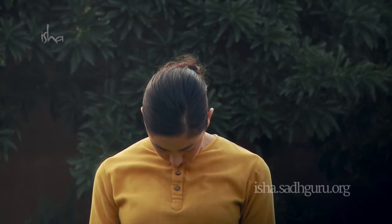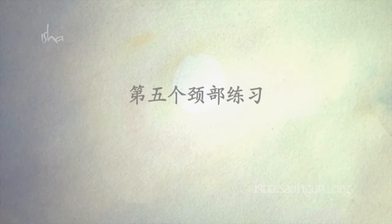This is one round; do it three times. Now the last exercise — the fifth neck exercise: rotate your shoulders forward, inhale to lift the shoulders, exhale to release. Do this three times. Then rotate your shoulders backward, inhale to lift, exhale to release. Do this three times.